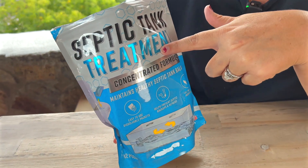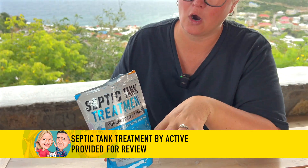If you have a septic tank, you need to get yourself this product. This is septic tank treatment by Active, and we were sent it for our review, and I absolutely love this product. It comes in a bag with 12 pods for a whole year supply.